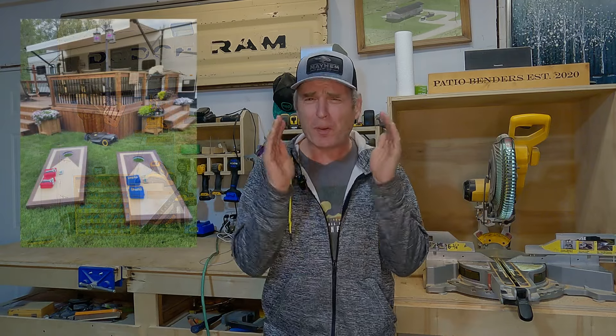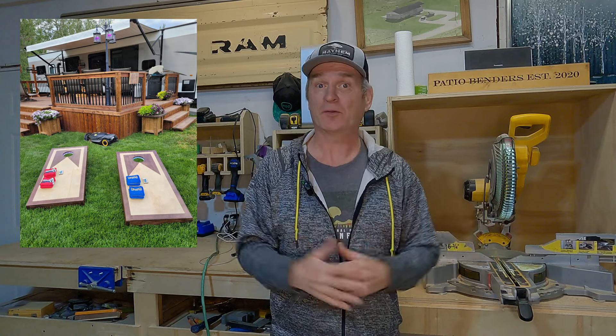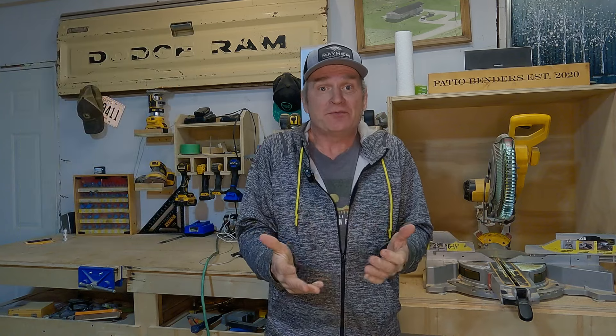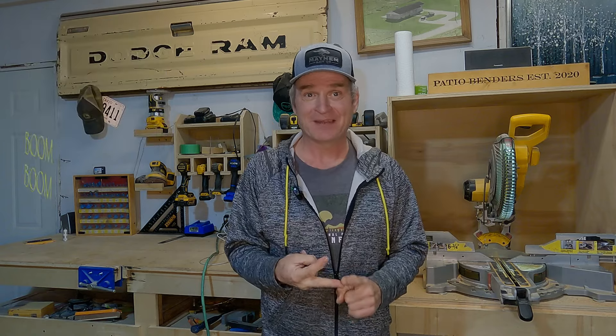Why is the game of cornhole so popular? That's what I don't understand. But yet, over the course of the past three years, we've sold over 25 sets of cornhole boards. I'm Steve, and this is Patio Benders, and on today's episode, we're building a new board with a new design, and I'm super stoked to build this project.